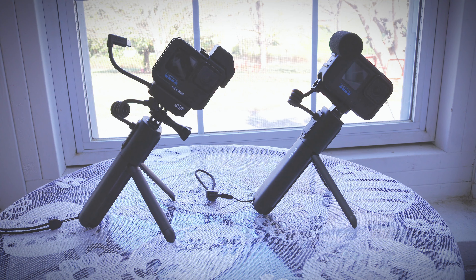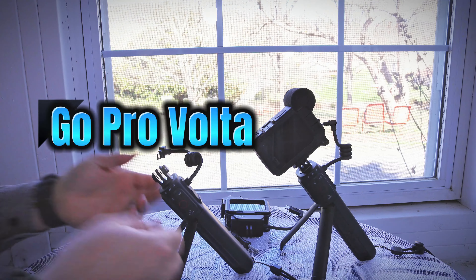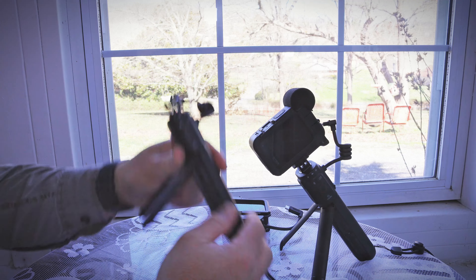I will be putting how much I paid for these items, and whether they're used or new, because there's nothing wrong with buying a cheaper used version — though with everything used you do take a chance. But here's the GoPro Volta.